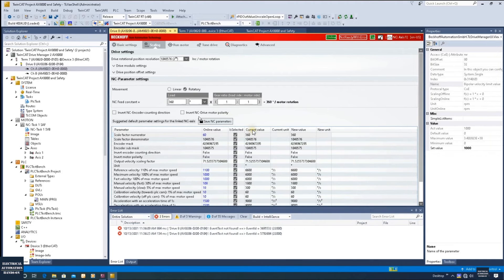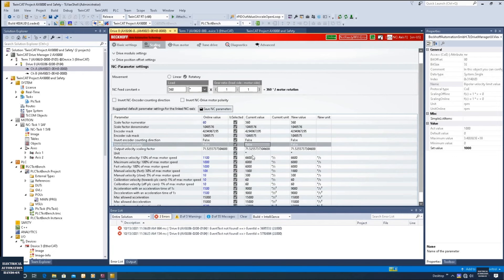In the scaling view, two columns are shown — current value and new value. After clicking Save NC Parameters, the Drive Manager and NC areas are synchronized. The blue values indicate online values that have not yet been downloaded. Once we click Activate Configuration and download, those parameters will match. For the NC scaling in this rotary case, one motor revolution equals 360 degrees, which includes the ratio from any gearbox. Click Save NC Parameters and we are ready to download the hardware configuration.